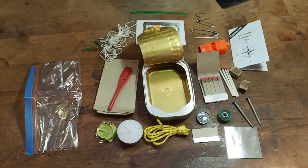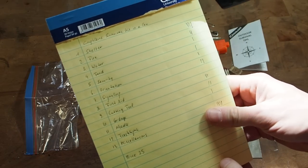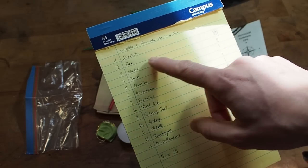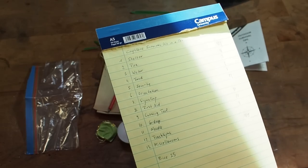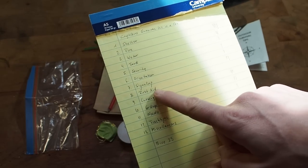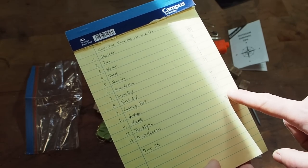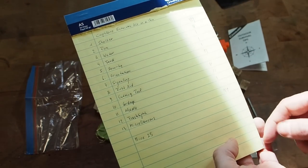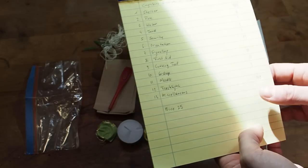Looking at my list, the Coglan survival kit has a lot of items for fire but zero items for shelter, which is the most important priority in survival. We have nothing for first aid and no flashlight, but most of the other survival priorities are covered. In general it's not too bad of a kit, and the price is 25 bucks.